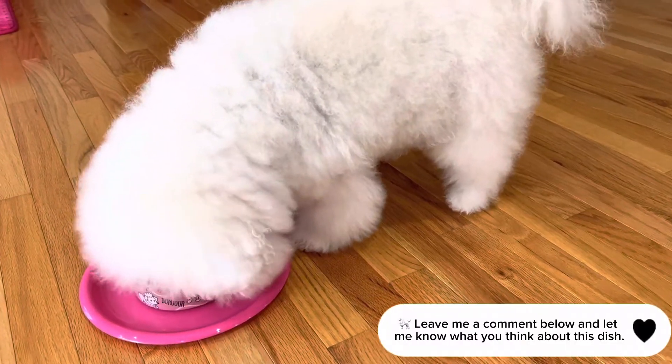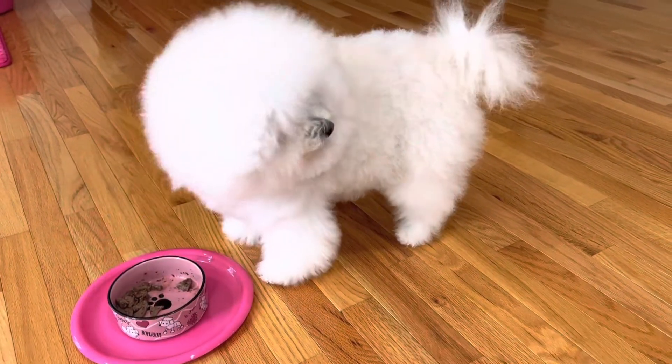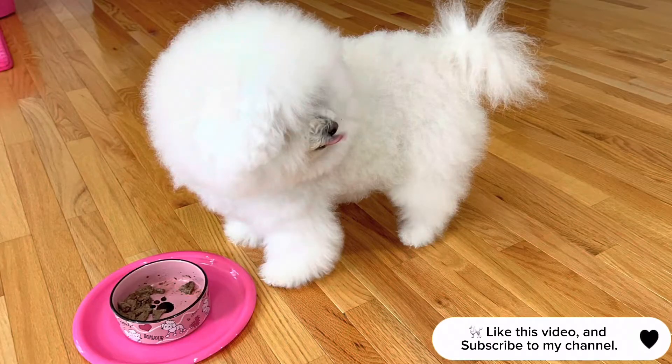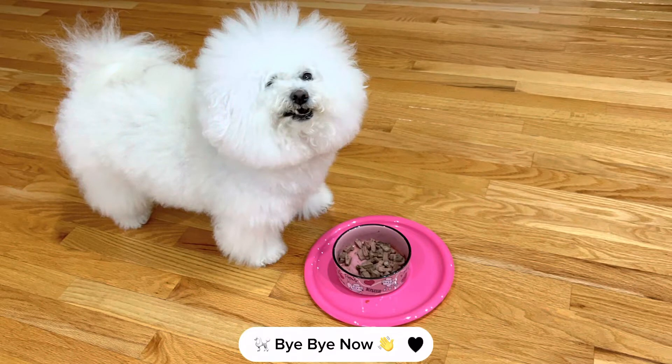Leave me a comment below and let me know what you think about this dish. Like this video and subscribe to my channel. Bye-bye now!